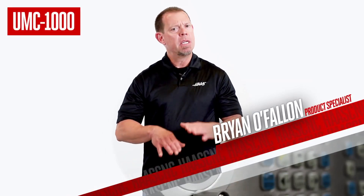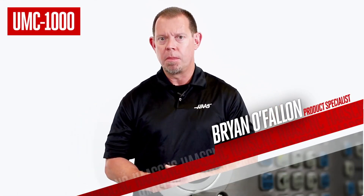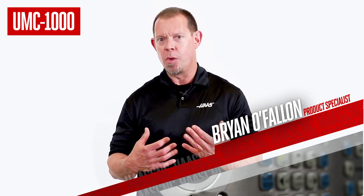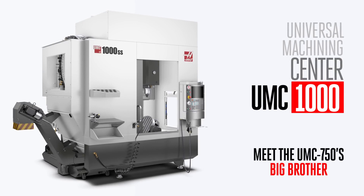By now the UMC 750 needs no introduction. It's been the best-selling 5-axis mill in its class going on three years now. And with so many shops using the capabilities of the 750, you'd expect there to be an increasing demand for a UMC with a larger work envelope. And who are we to say no to such a request? That's how we got to the UMC 1000 you see in front of you today.